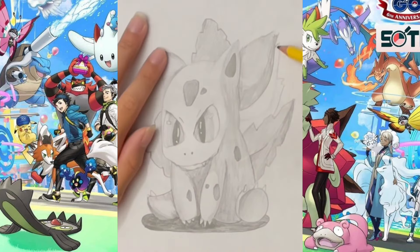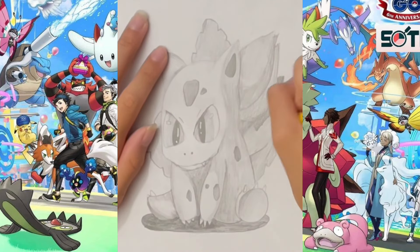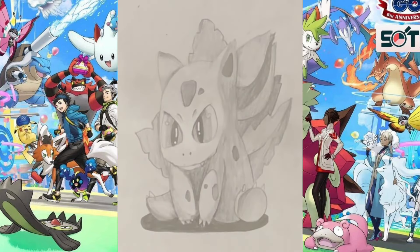Now we're giving dimension to each of the petals or leaves of the plant on his back. Notice that in the very middle it has to be darker, because part of it is being covered by the rest of the leaves and therefore will reflect light differently.